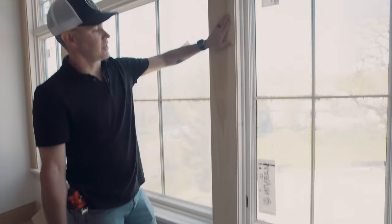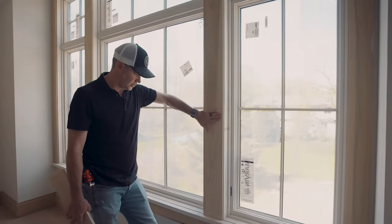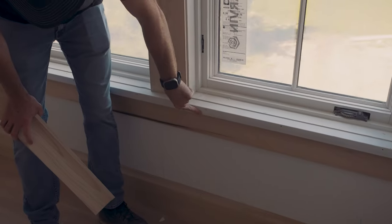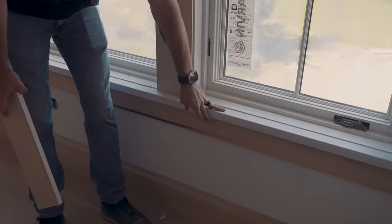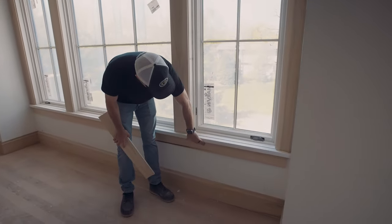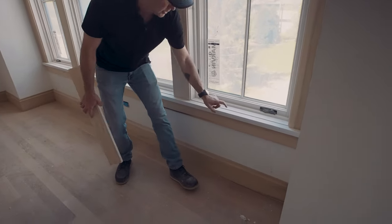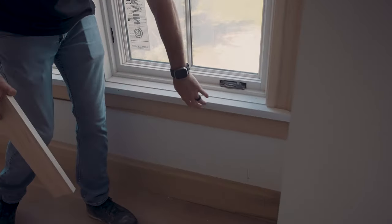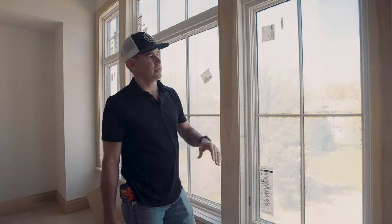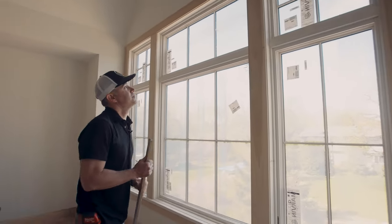Here you can see we've got a window trim — a flat poplar, solid poplar mullion strip adjoining these three windows. We've got a sill and apron, some people call it a stool and apron, with the casing essentially turned upside down and turned in on itself. This is solid poplar as well, it's primed. When our painter comes in, he'll prime all this raw wood and then get two coats of paint.